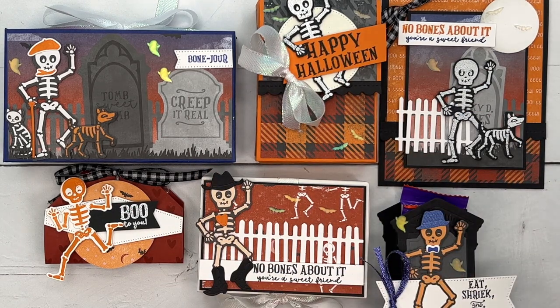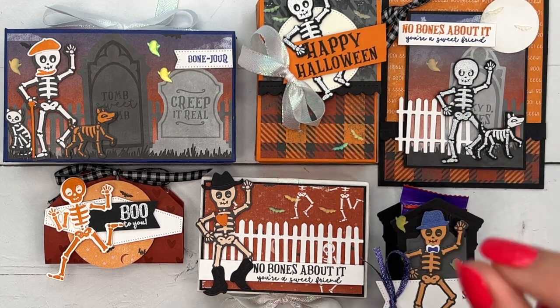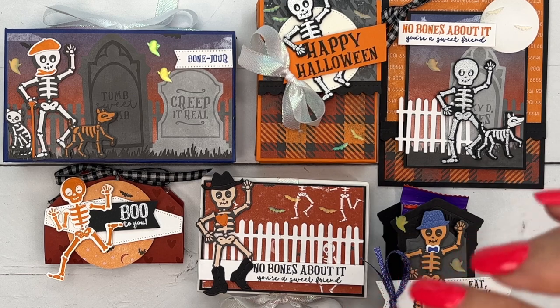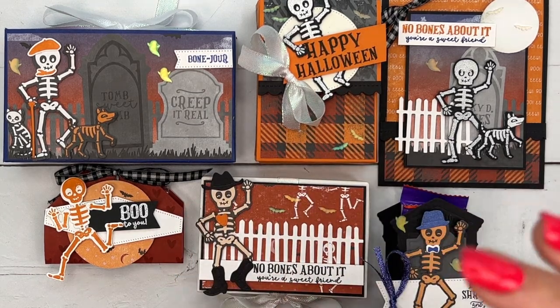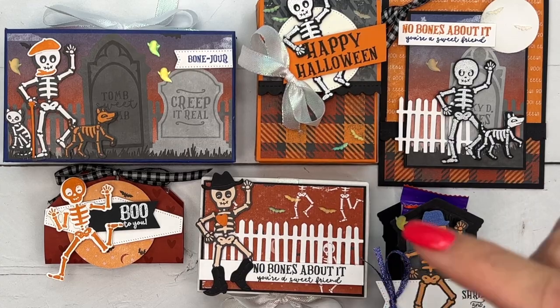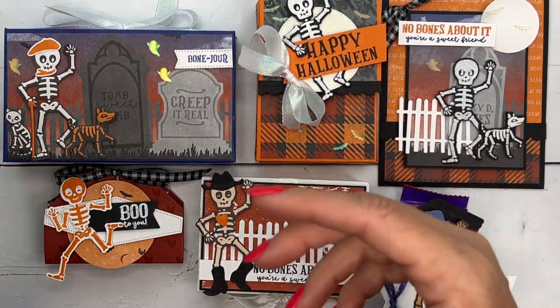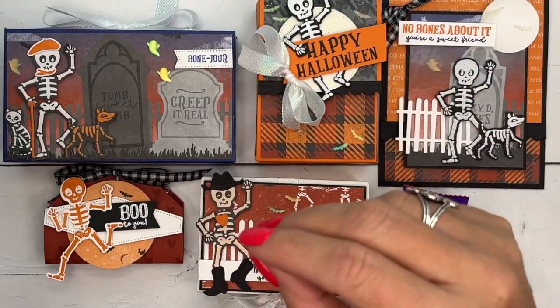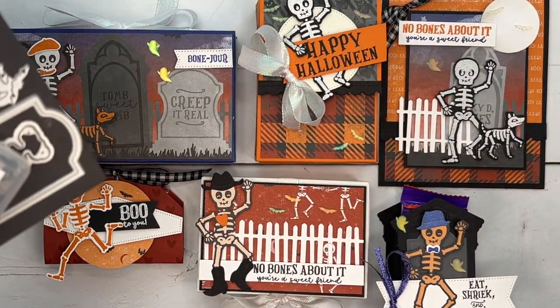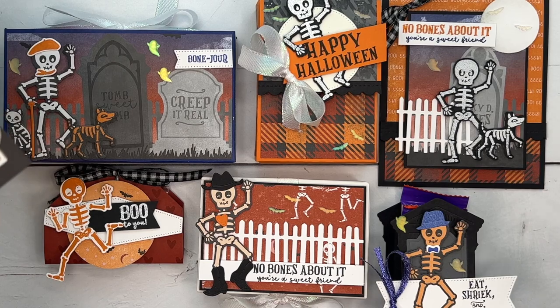There's no video and no online class time to meet up. There is a step-by-step PDF. Your kit also comes pretty prepared — I do all the scoring, the punching, all of that for you. The only thing you will need on your end is the Bag of Bones bundle and the ink. I have all of that listed on the class page so you know exactly what you need.